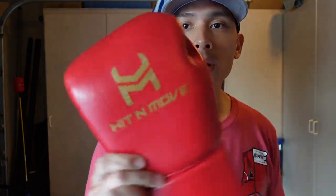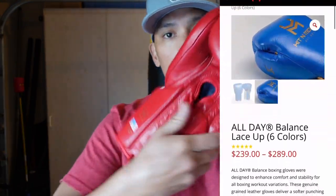Hey, what's up guys, Carlo here and today I'm doing a review on the Hit and Move All Day Balance Boxing Gloves.